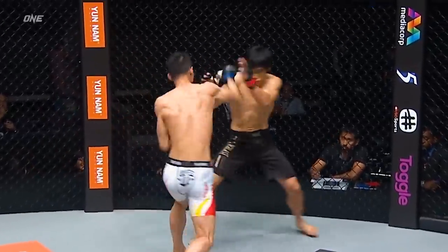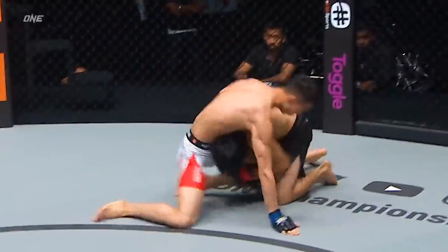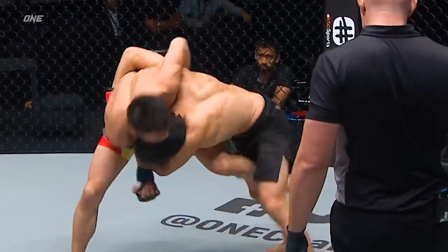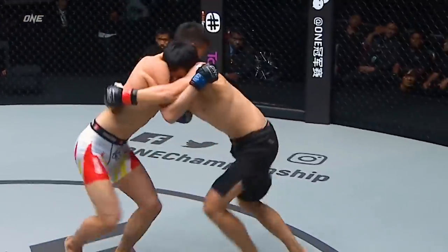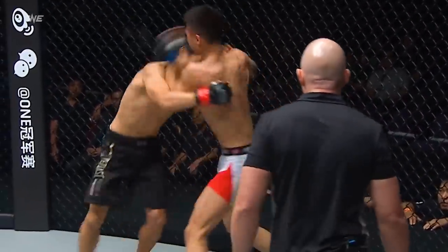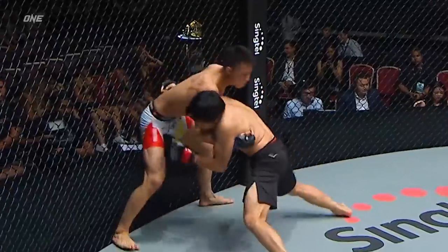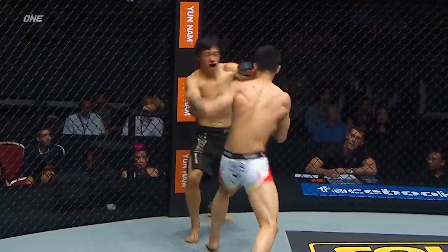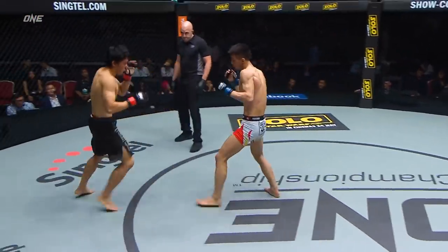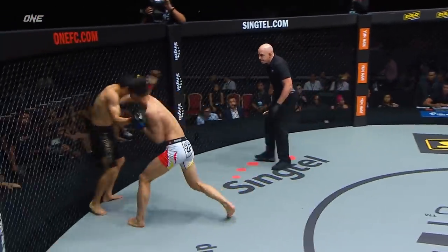Nice straight right hand from Shaybin. Now he's got the single leg, got him sucking in the hips, has the body clinch. Good job by Shaybin so far to stop the takedown. Crossing elbow from Shaybin, doubles up beautifully. To the left, in the center of the cage. There's the overhand right, threaded it well, did Shaybin, and again.